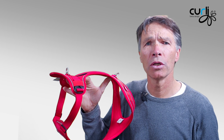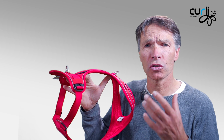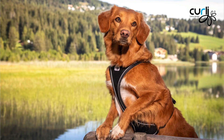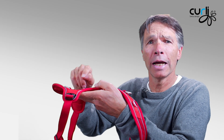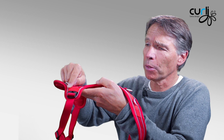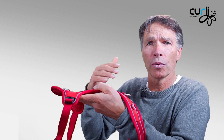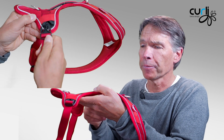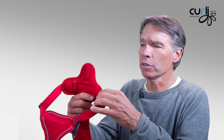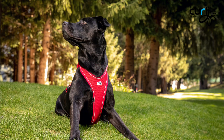Let's talk about the buckles. When we developed this harness, we wanted to make sure there is no interference with any buckle in the hair and fur of the dog. On the Belka Comfort we protected the buckles with a rubber band — this is very important so that whenever your dog walks underneath a tree, these buckles don't open up unintentionally. You also don't see any buckle interfering with the fur on the bottom part of the harness.